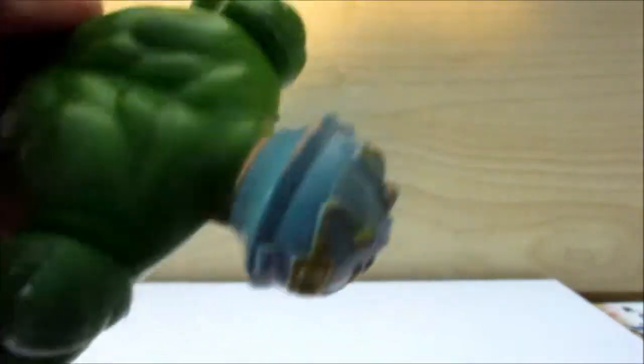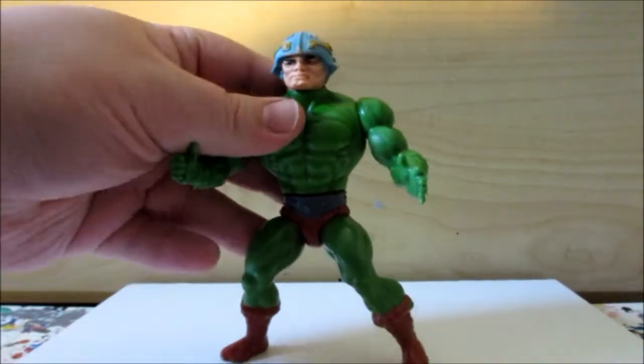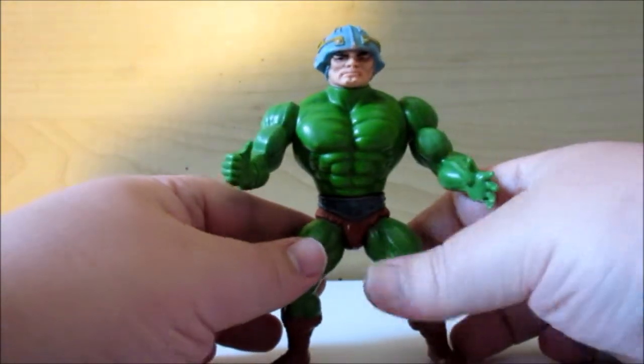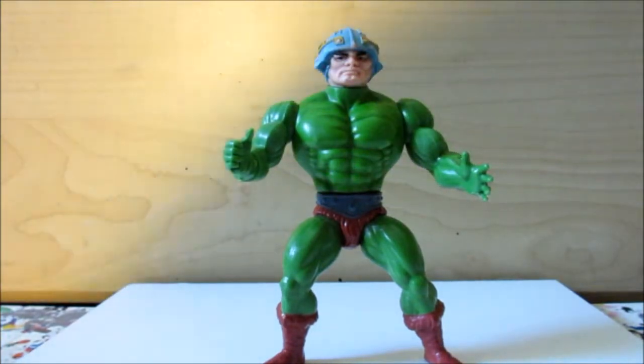The head has some blemishes and paint wearing. That still works. Just a few minor blemishes, and the figure is pretty much okay.